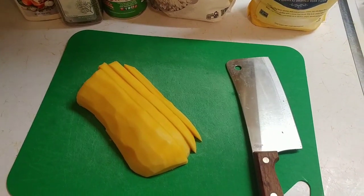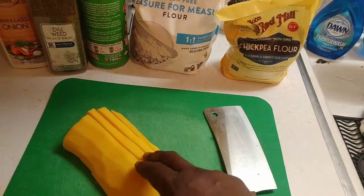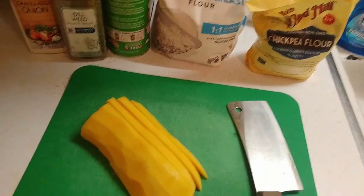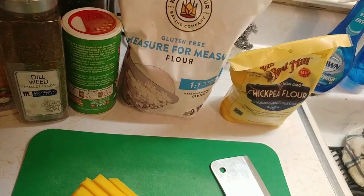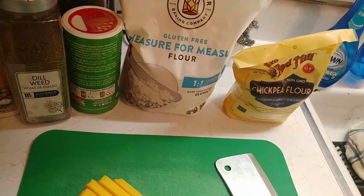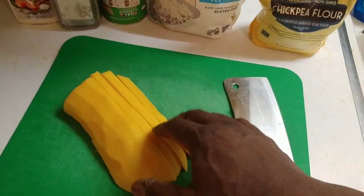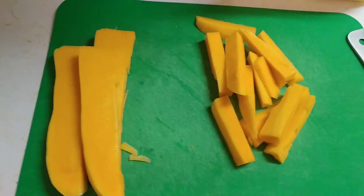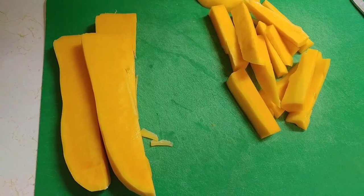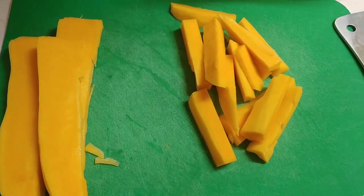I had already started before I decided to make this video. I've already started slicing the butternut squash. We got some chickpea flour, some gluten-free measure-for-measure flour — you can use it just like regular flour — and some Tony Chachere's, some dill weed, and some onion powder. We're going to chop these up like fries first and then show you the batter mix. I'm just going to do a few for right now.